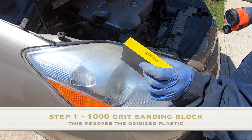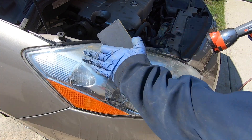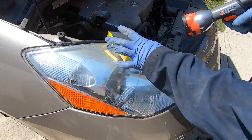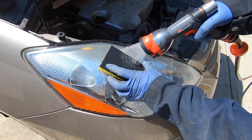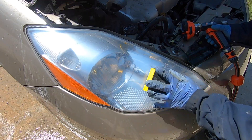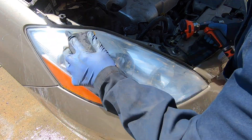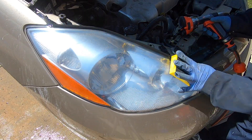The first step in our headlight restoration process is to use a coarse wet sanding block to remove that initial layer of plastic oxidation. We're going to start off with our 1,000 grit wet sanding block, thoroughly soak the headlamp and the sanding block, and begin sanding the oxidation off of the lens. Ensure that during the sanding process you use your water supply to flush away the excessive plastic slurry that forms.